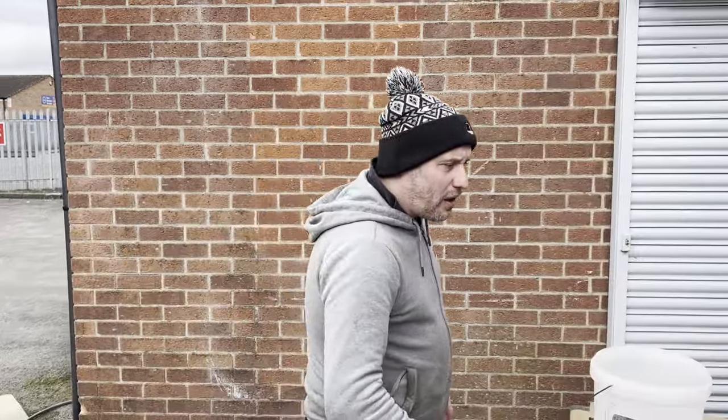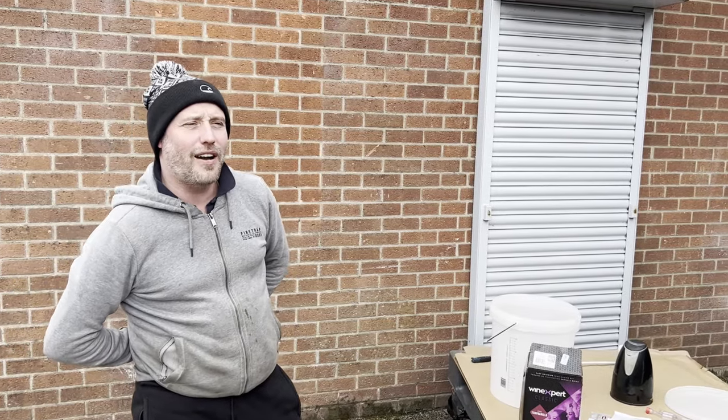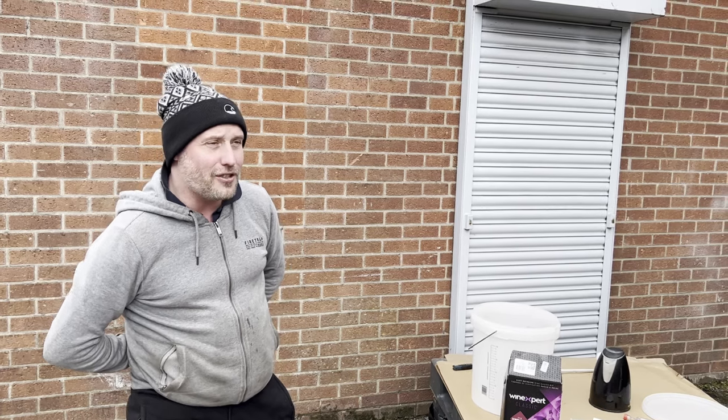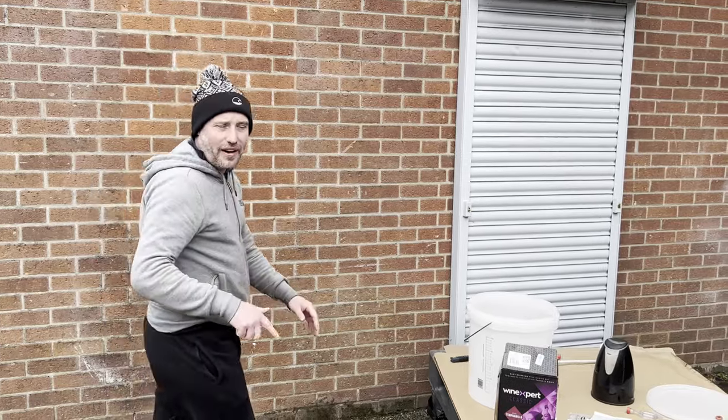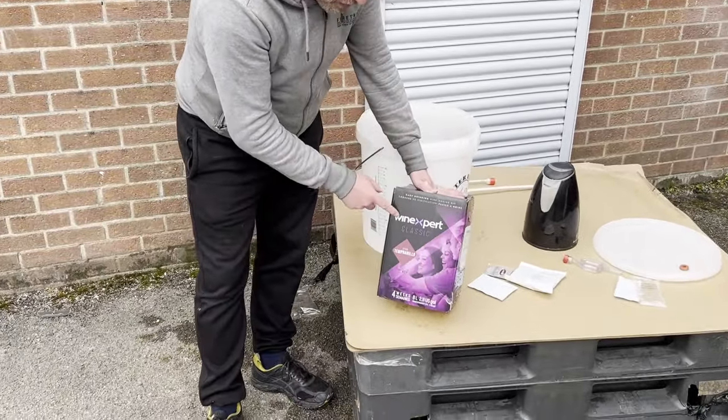Hi guys, welcome back to the channel. I've been in London for a couple of days doing some filming, and I've got a bit more filming to do before I go away next week. Those of you who do know me know that I like a glass of wine, and now those of you who don't know me — well, now you know. I actually make my own wine, so I've come here to do some creative winemaking.